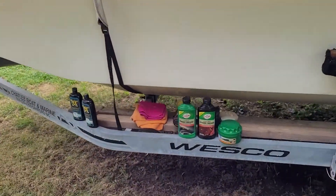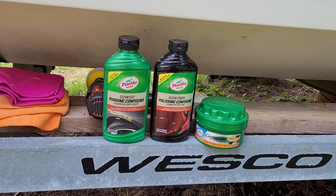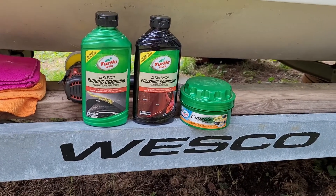I was working with two different products here. I have the Turtle Wax — the Rubbing Compound, the Polishing Compound, and the Wax.